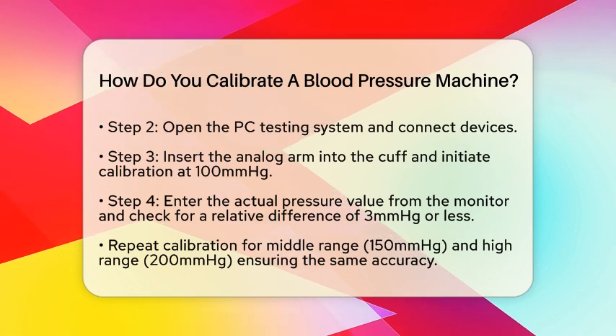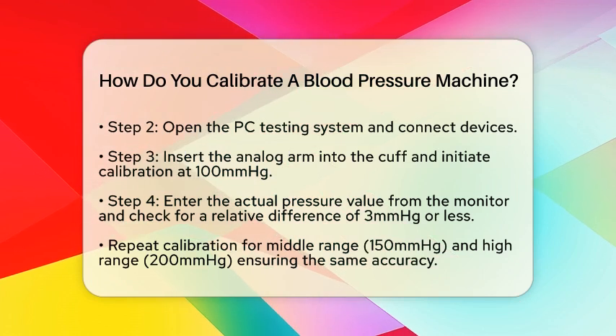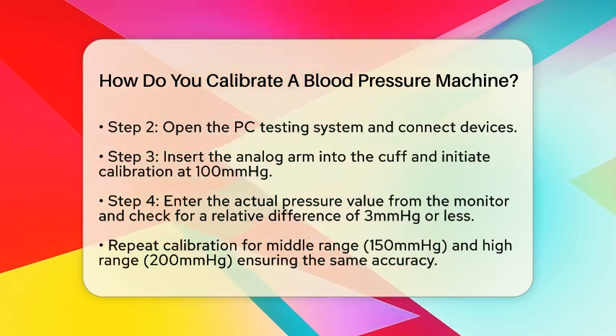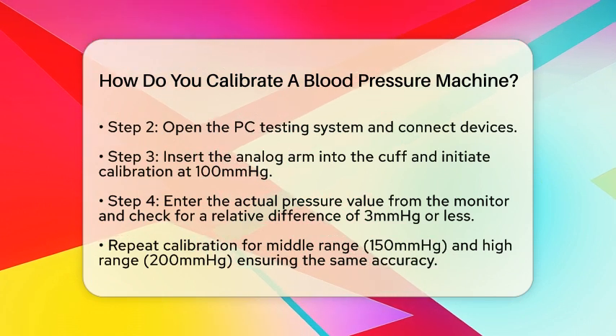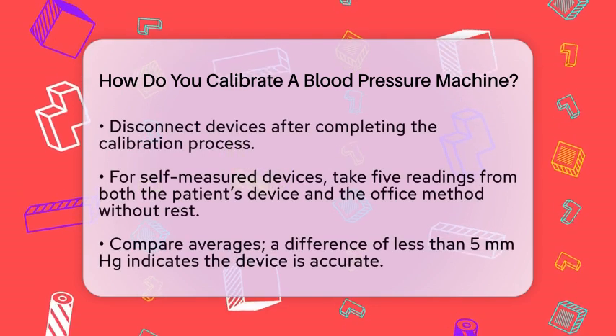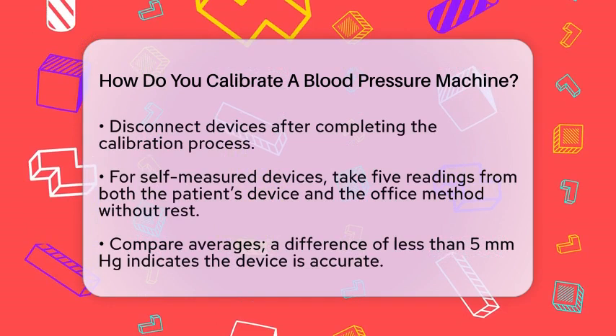Repeat this process for the middle and high range calibrations. For the middle range, click Approval 150 mmHg and follow the same steps. For the high range, click Approval 200 mmHg and do the same. Each time, ensure the relative difference is less than or equal to 3 mmHg.